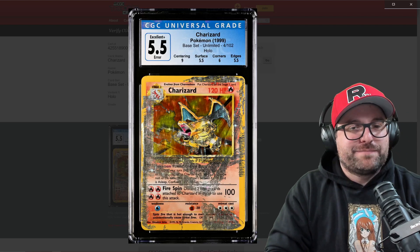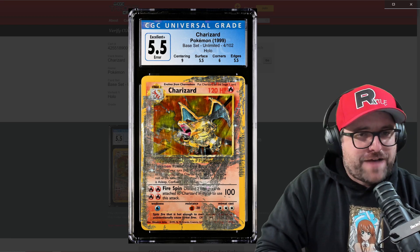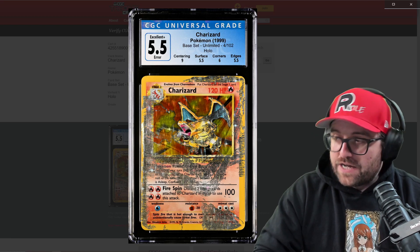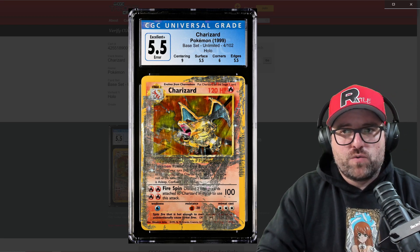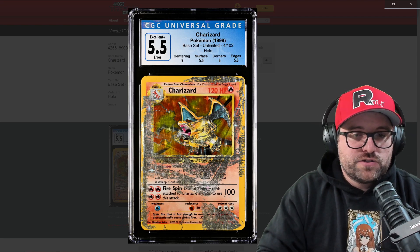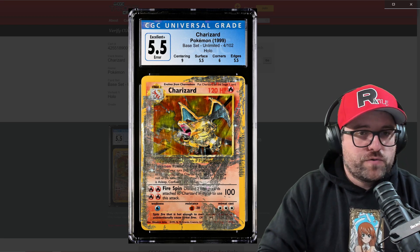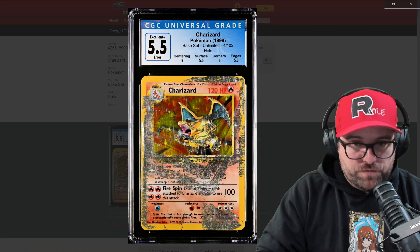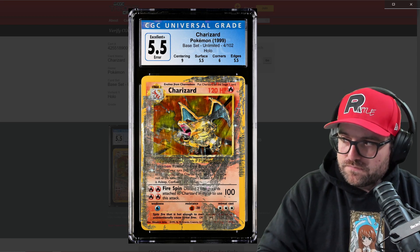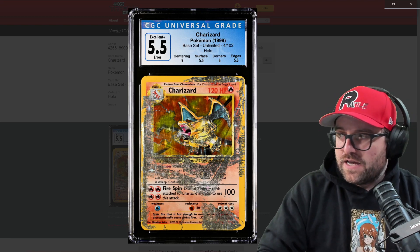Hey guys, welcome back. It's time to take a look at the 'not a real error' CGC Charizard 5.5 error. I've already made a video on this. I did not see the E4 thread, but we're going to cover a lot of what the E4 thread was discussing. I'm going to show you some absolute proof towards the end — I held it back because CGC was reviewing this card.